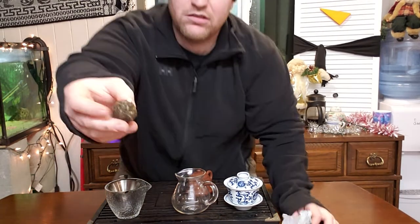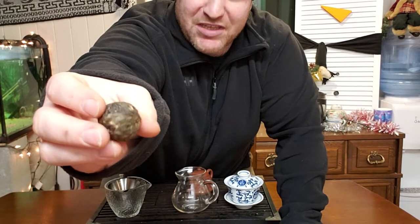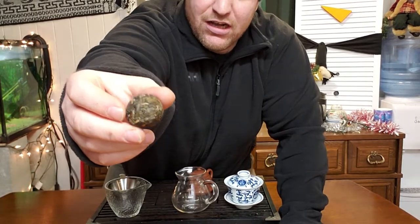This is their Planet series, part of their single origin teas. They call them planets, and a lot of other people call them dragon balls or whatever. This one weighed in at eight point forty-five grams — I just weighed it.